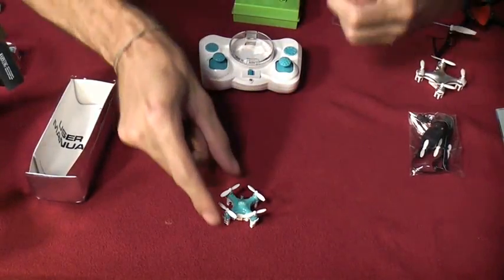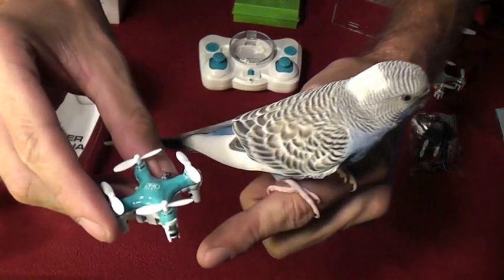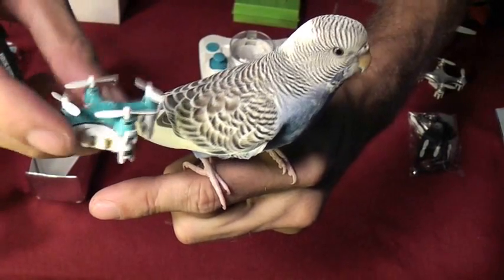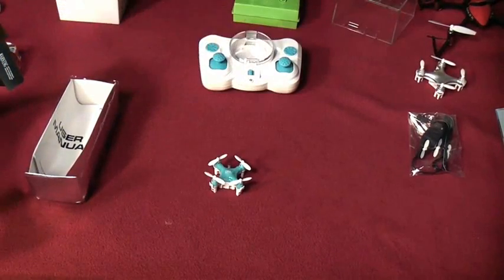Let's compare it to just one more thing — say, like a little parakeet. This is about the smallest bird I could find, and this thing is smaller than the bird. So this is the tiniest little quadrotor. I'm really anxious to see how it flies. Let's check it out.